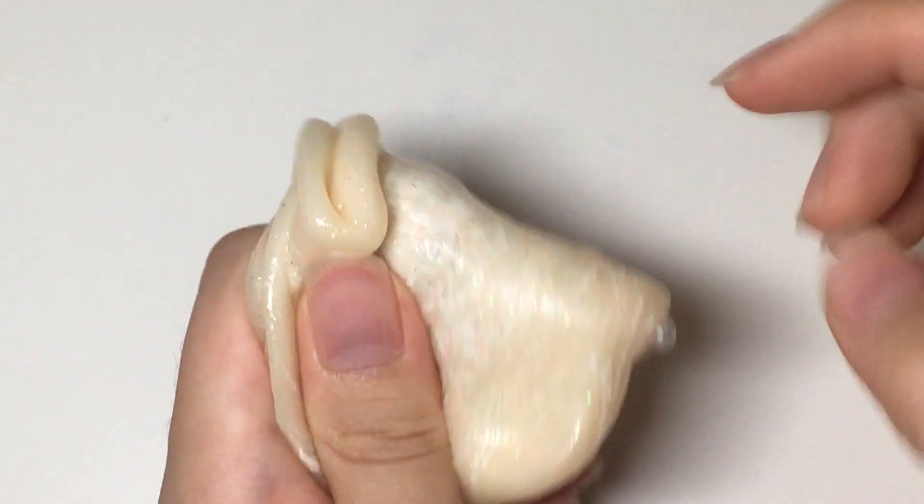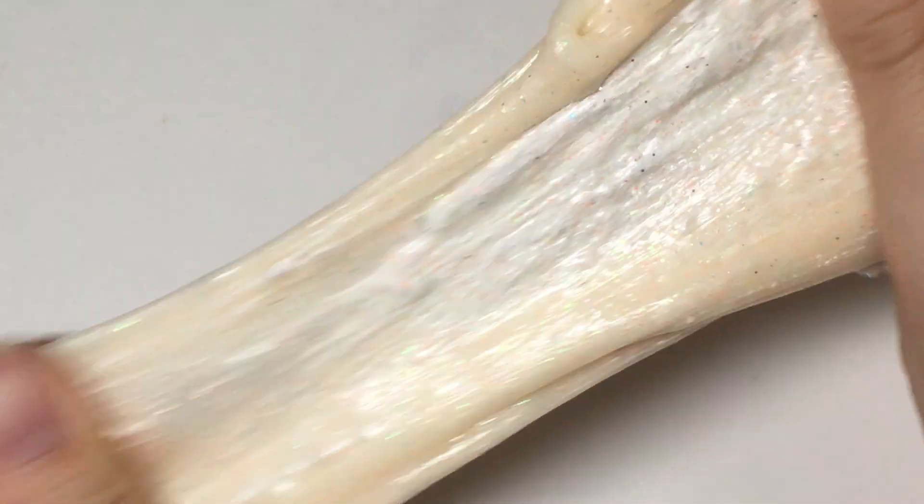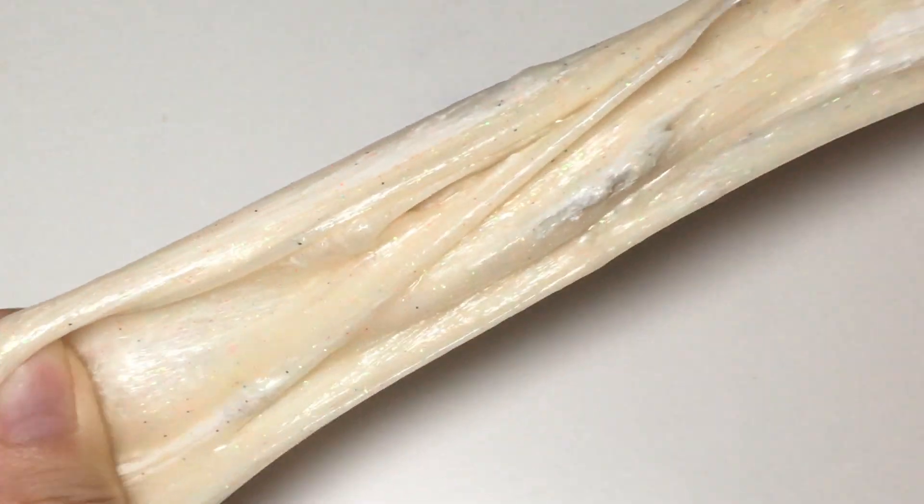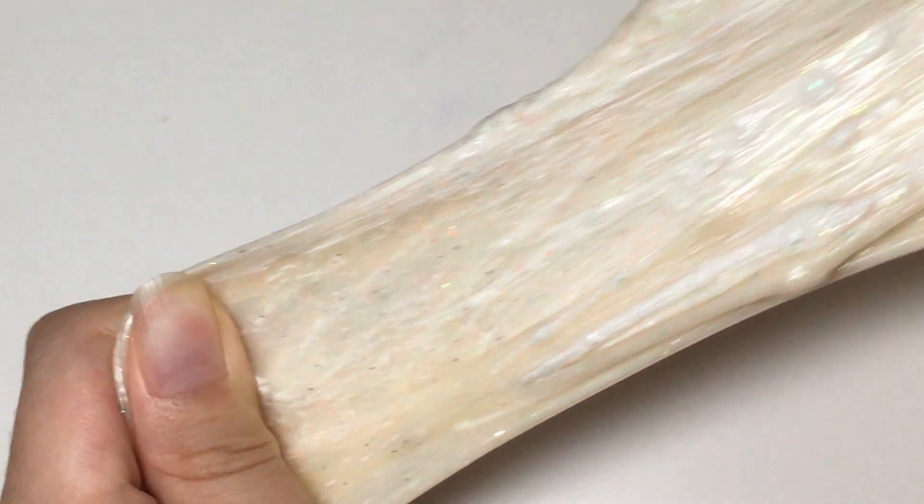As I mix it in, I felt like the slime was getting a bit hard to stretch, but other than that it was still perfectly fine.